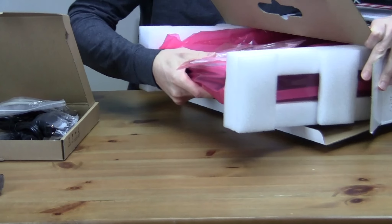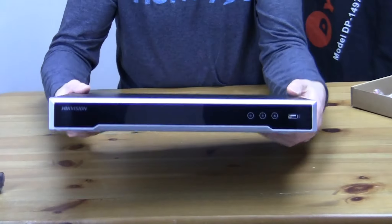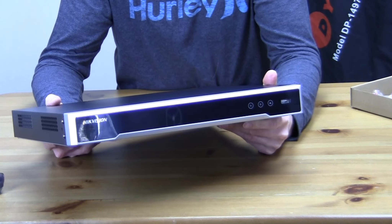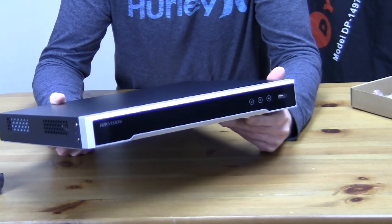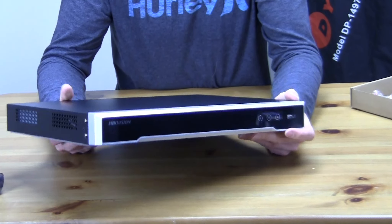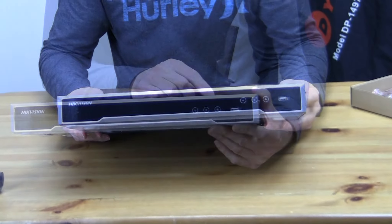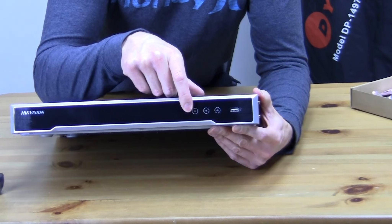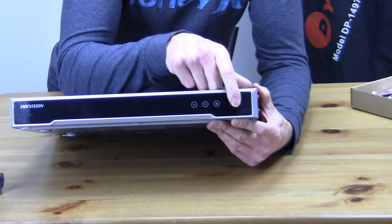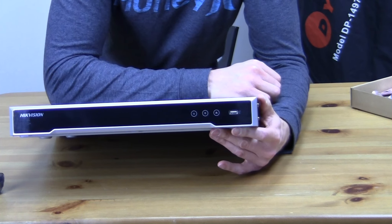The NVR uses 280 watts of power depending on how many cameras you have hooked up and whether you're using one or two hard drives. It supports synchronous playback of 16 cameras in 1080p or four cameras in 4K. On the front panel you have a power light, a hard drive activity light, a network activity light, and a USB 2.0 port for an external hard drive, mouse, or keyboard.